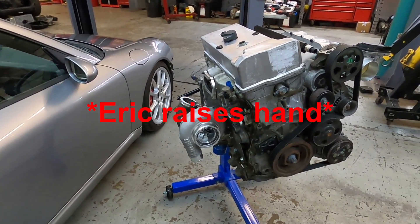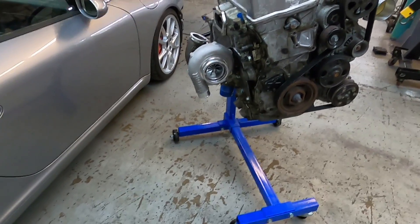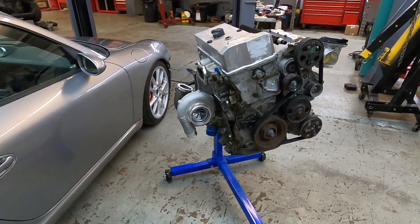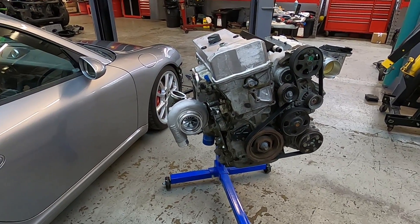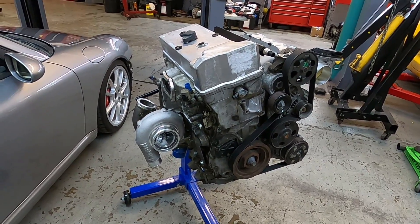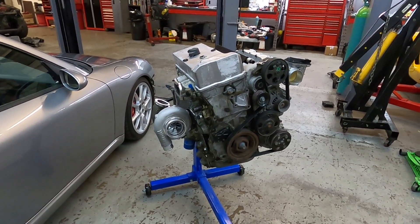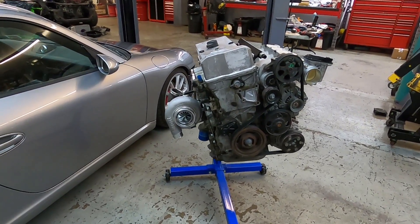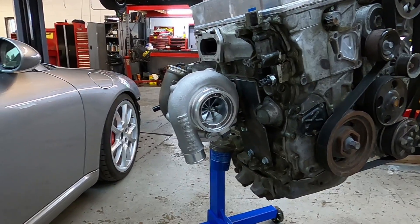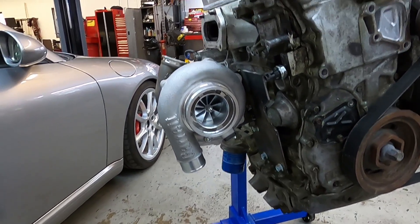Eric and I are both super excited to see how this turbo performs. Potentially this turbo can make 900 horsepower. We won't be making anywhere near that on this stock engine, but we have big plans. The plan is to run this stock engine first, see what we can get out of it, and then build a piston-and-rod engine that can handle more and shoot for 600-plus horsepower to really utilize this turbo. These Garrett G-series turbos perform amazingly — I've seen the results on a lot of different setups and I know it's going to work really well.